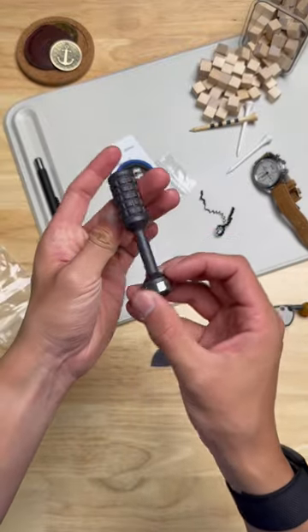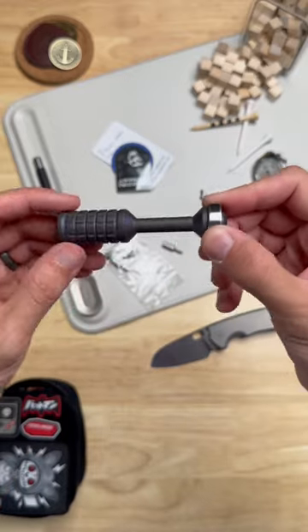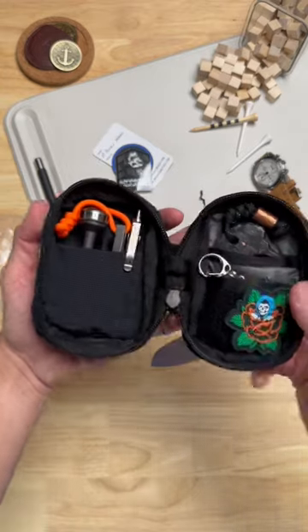The Precision Driver Version 2 in titanium, anodized purple — knife maintenance is about to hit a whole nother level. Check out how smooth this bearing is. Tag a friend who is missing a bit driver in their kit — I know I was. Subscribe for more everyday carry content.